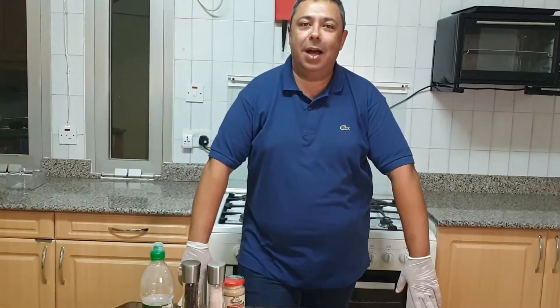Hi everyone, I'm Imad. I'm going to show you today how to prepare a Lebanese meat shawarma.